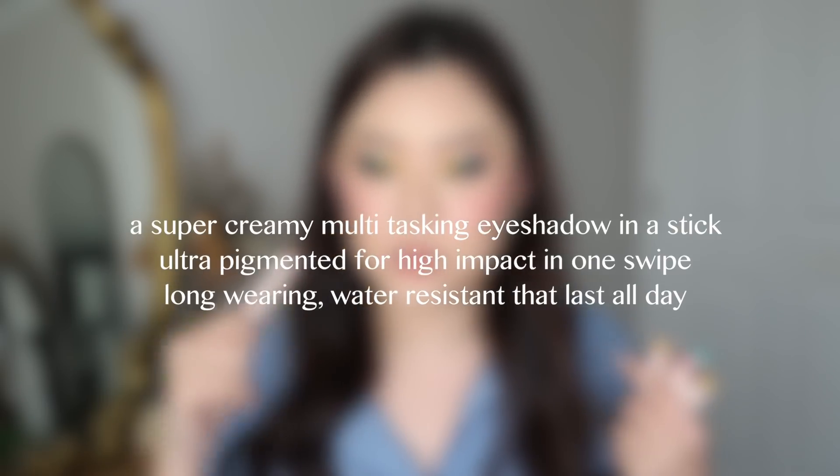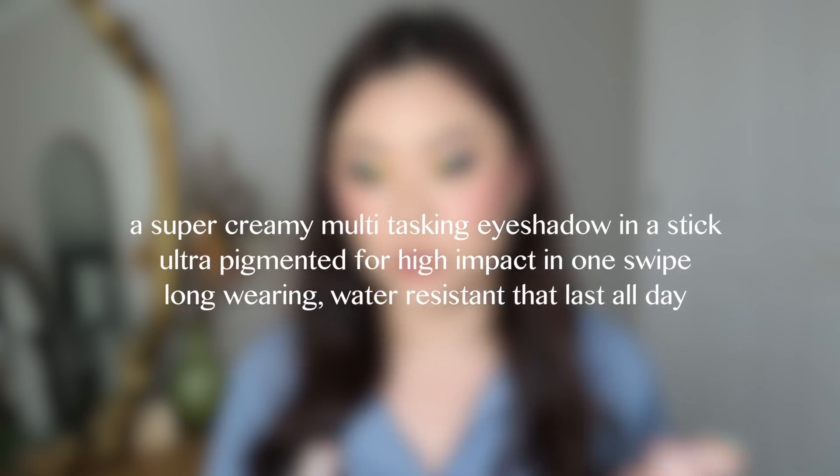I have a little under half — nine shades. I got sent eight shades in PR, and then I bought the shade Charmed Life myself. Just giving that disclaimer, because I feel like we just have to these days. According to Colourpop, it is a super creamy, multitasking eyeshadow in a stick — ultra pigmented for a high impact in one swipe, long wearing, and water resistant that lasts all day.